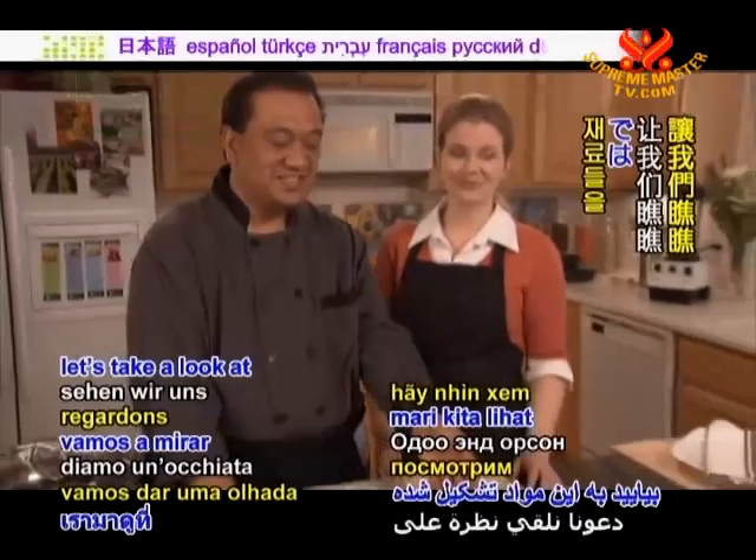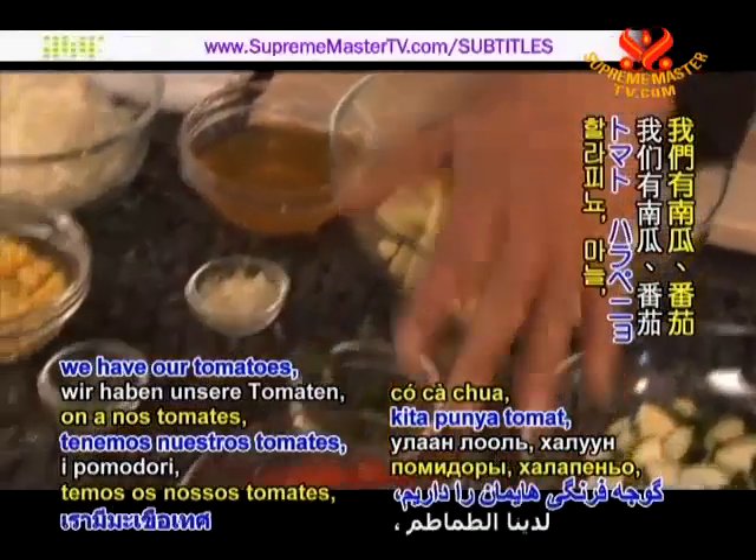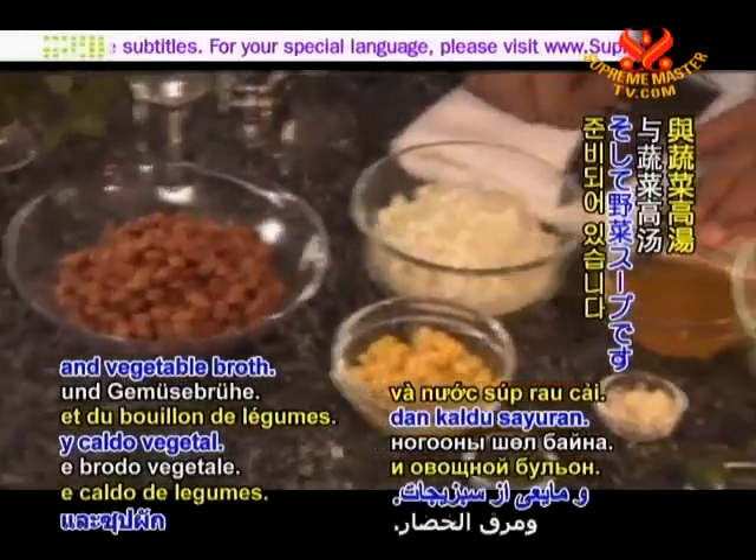Let's take a look at these ingredients. We have our squash, we have our tomatoes, some jalapeños, garlic, some thyme, corn, pinto beans, onions, and vegetable broth.